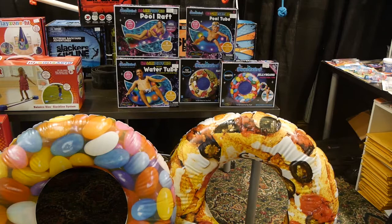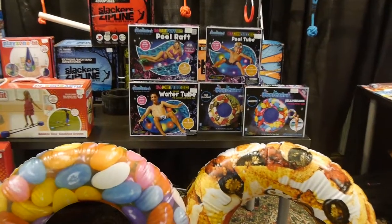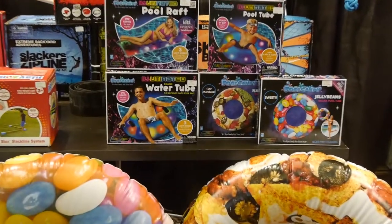The new line we're bringing to Canada is from the B&D Group. They have this Pool Candy line which has a lot of interesting floats, including some products with LED lights inside.